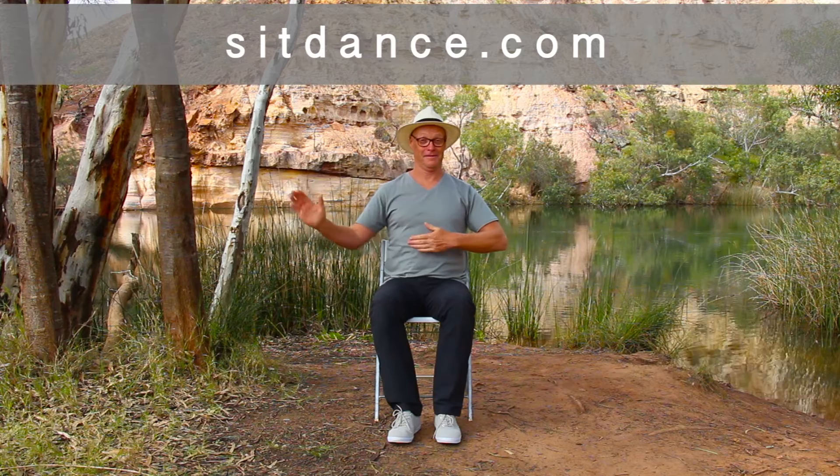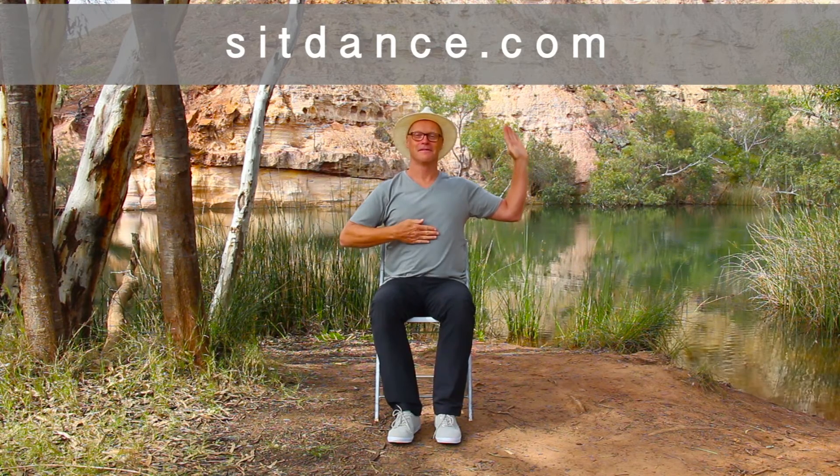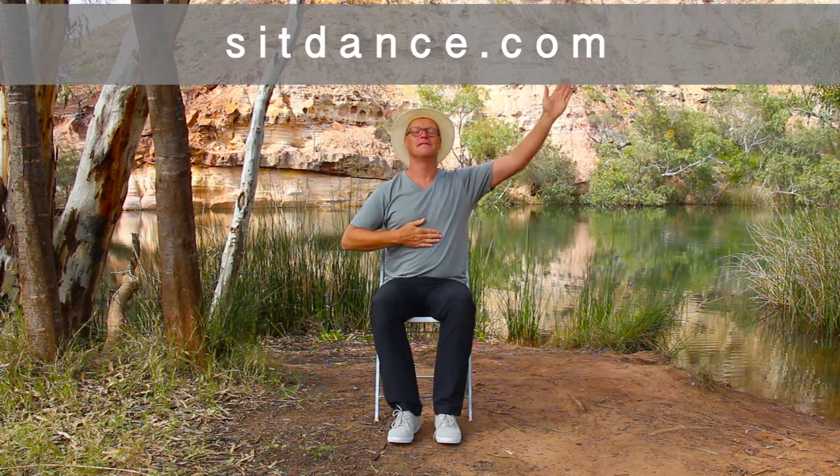Then you place one hand on your chest and one hand up as if you're waltzing. Then repeat with the other hand, like so. Here we go. Ready, and… Waltzing Matilda, waltzing Matilda...